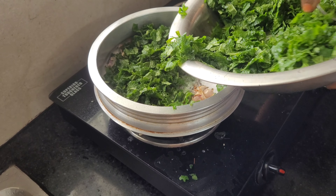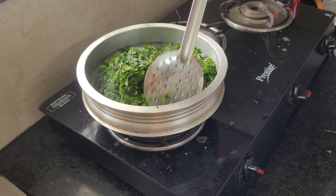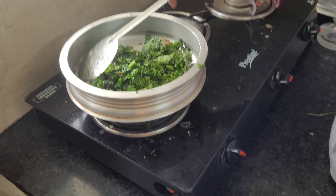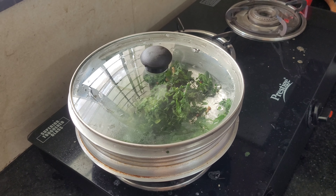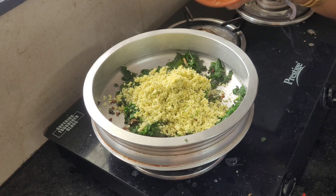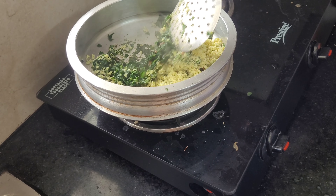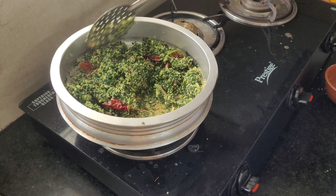After the application is done, mix it up. Put the flour in the pan on a low flame and mix it.